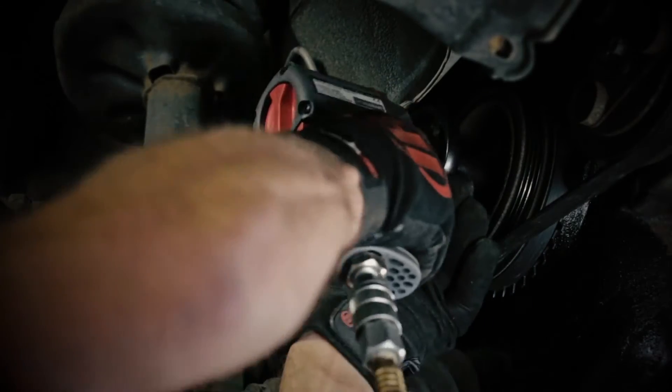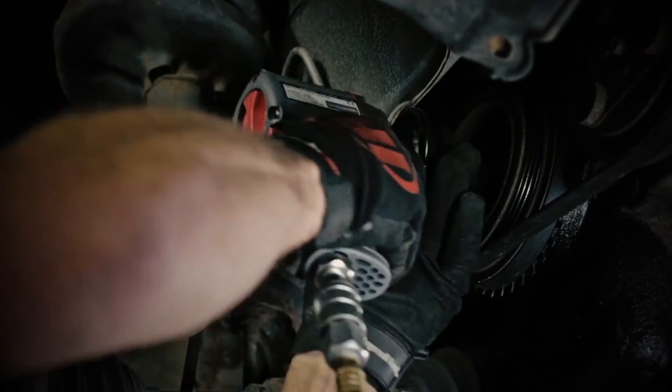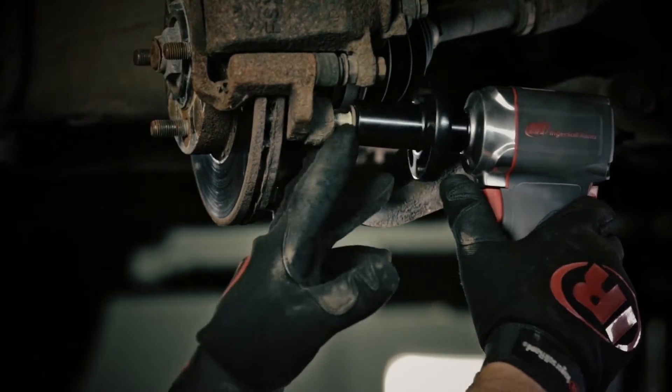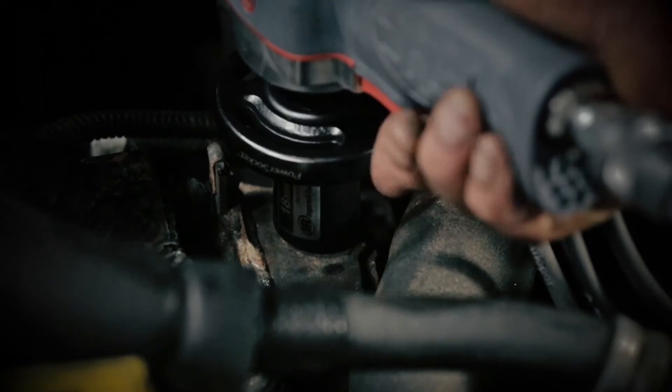Designed with access in mind, its high torque allows reach and removal of stubborn crank bolts, tough brake caliper bolts, and frozen lug nuts. Even using the Power Socket is fast.